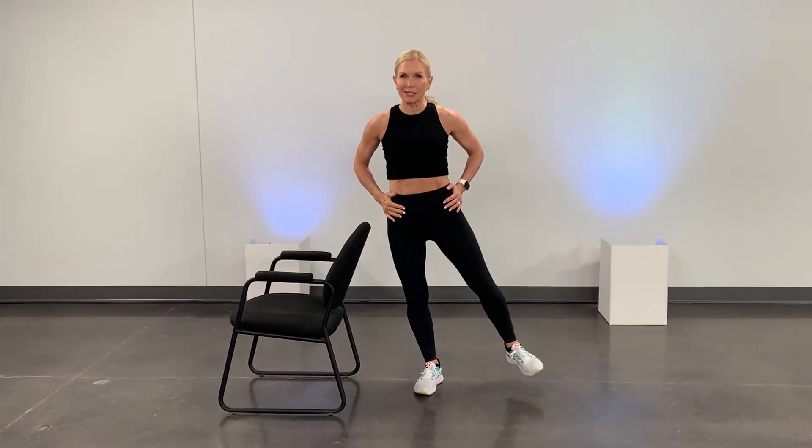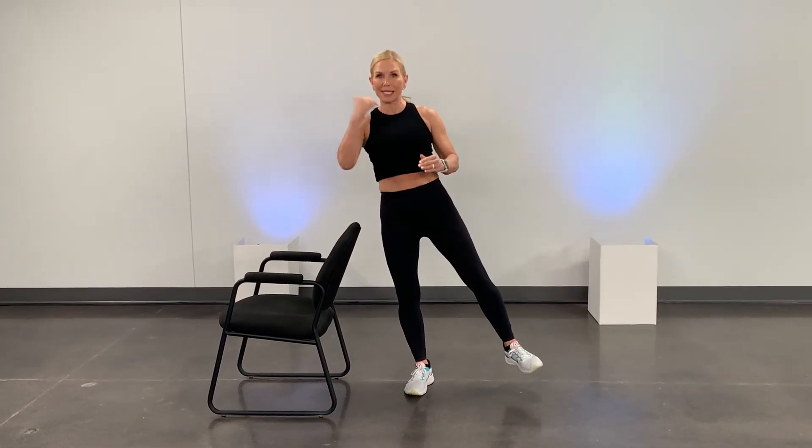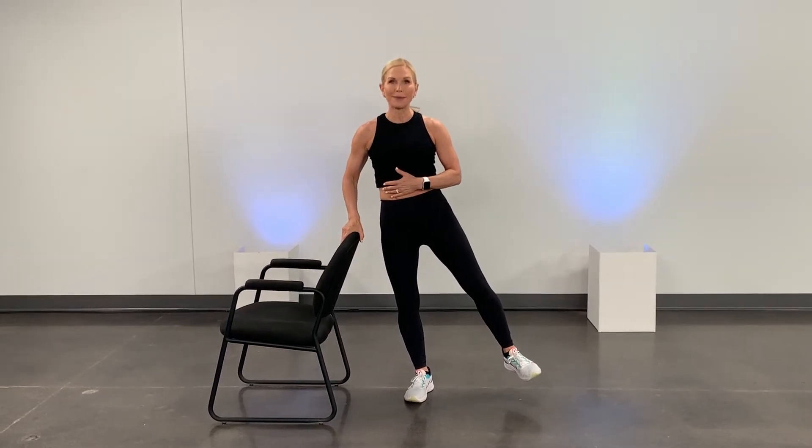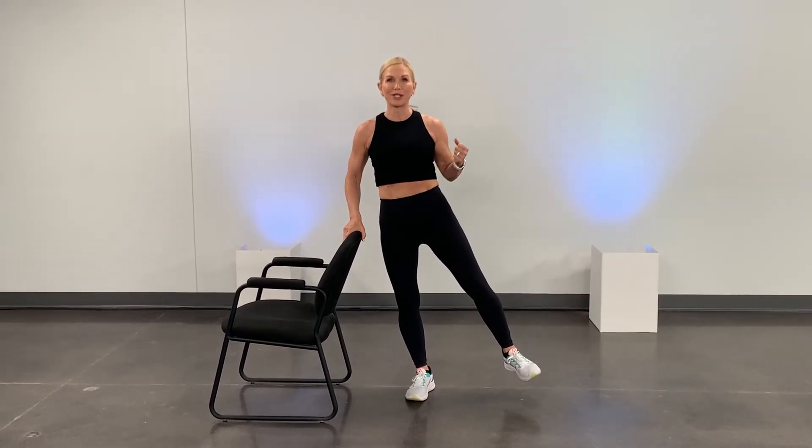Then try a side leg balance. This is a little more tricky. You're going to bring that leg out to the side. You're going to feel it through your hip. Balance it. Now, you might tend to lean a little bit, so hold on. Grip those abs. Count to approximately 10 seconds and switch sides.